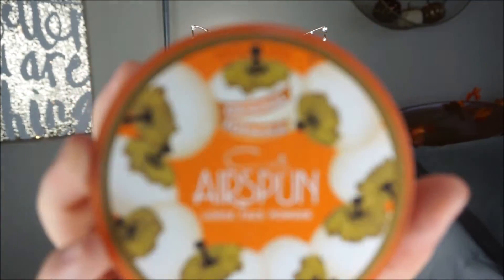Then I am using my Airspun Translucent Powder to bake the face. I like applying this on the very edges of my face and under my eyes to make sure I seal the concealer, also on my forehead and a little bit on my nose. I like to let it sit for a couple of minutes while I finish the rest of my makeup.